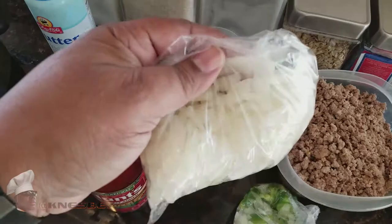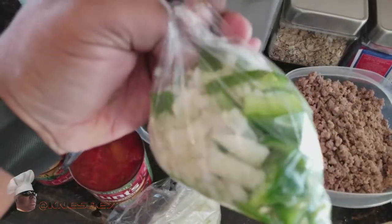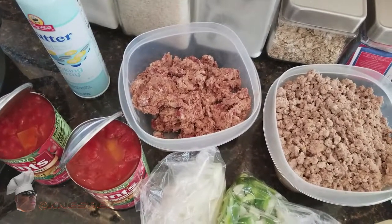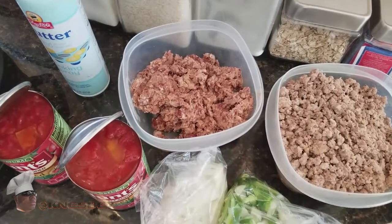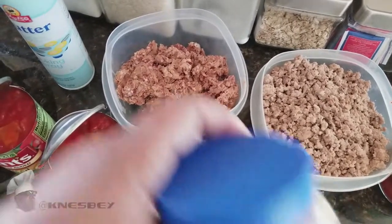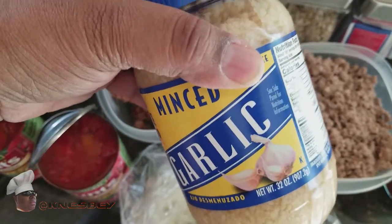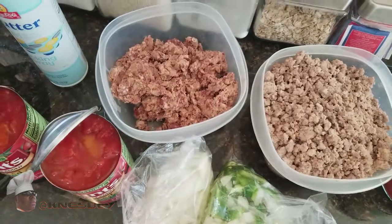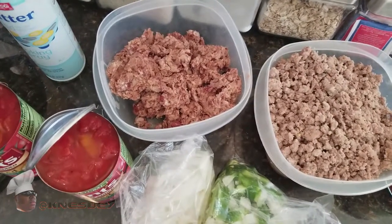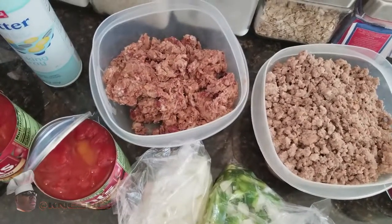Then you need two onions, diced, and one bell pepper, diced — I did that last night because I wanted to have everything prepared so I could do my little segment in a minimum amount of time. And you need minced garlic — about one teaspoon to one tablespoon depending on how garlicky you like it. I'm probably gonna do about two teaspoons of garlic.